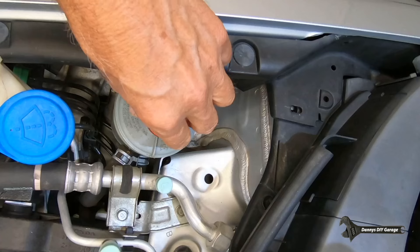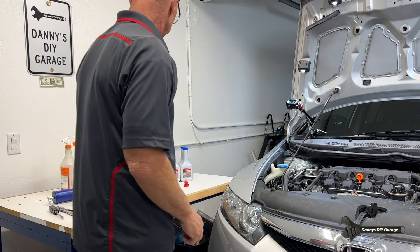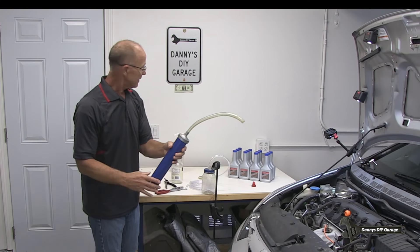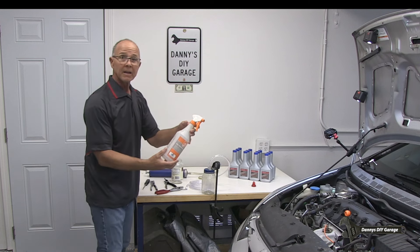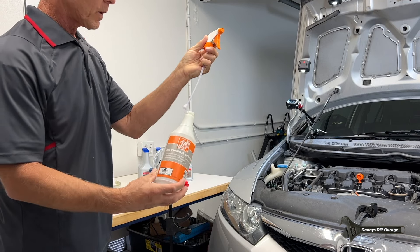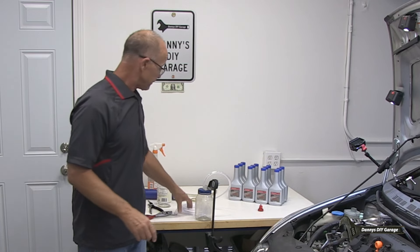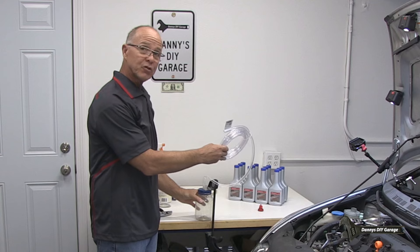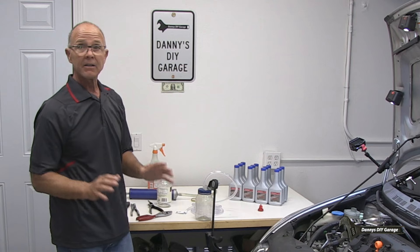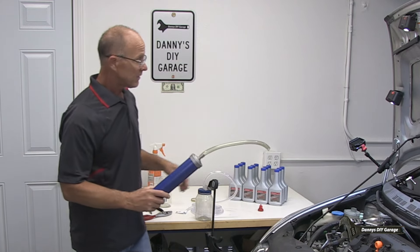Our first step is we need to empty our reservoir here, so there are a couple ways to do it. The first one is to suck it out right here - I've even seen people use a squirt bottle. Whatever works to get that out. Then we're going to turn the wheel, and I made this container to capture the fluid - we'll see how that works.